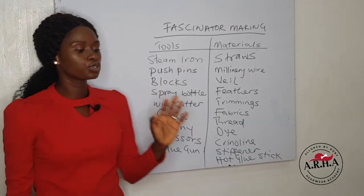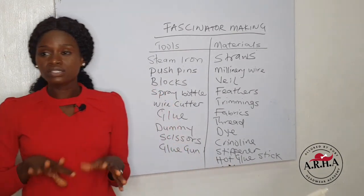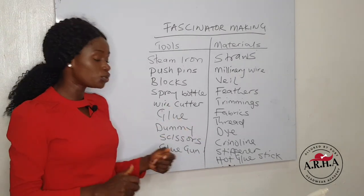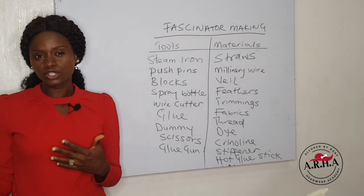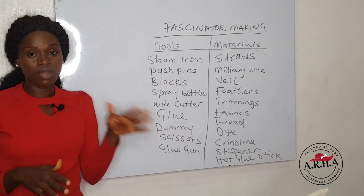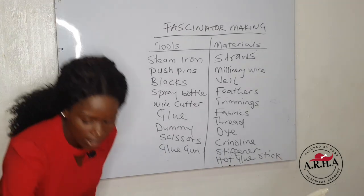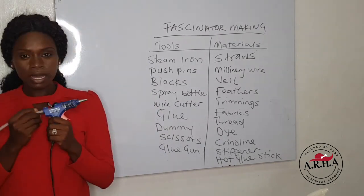You need your spray bottle — this enables you to block properly and make your materials soft enough for you to manipulate. You need your wire cutter, your glue — the UHU glue, the E6000 glue, or any type of glue will do. You need your dummy head, which is good for styling. After creating your design, you want to see how it looks before attaching your embellishment to the right, left, front, center, or anywhere you want. You need your scissors and your glue gun, which is really important because you'll be needing it every now and then for your design.